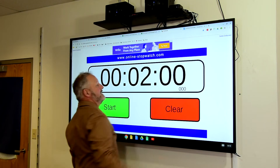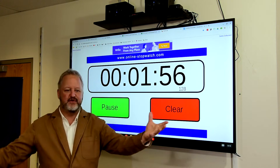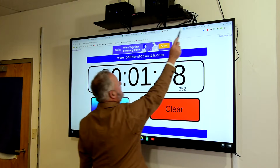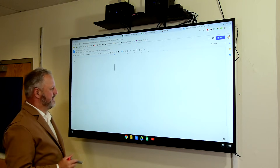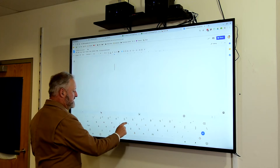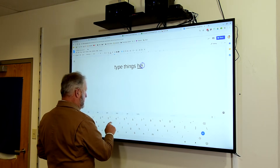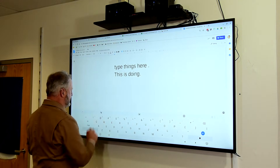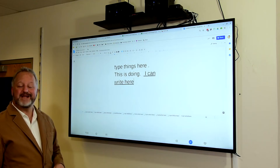I also use this with tools such as online timers. Because I'm using my fingers, I can just walk up here, start using the timer, start teaching my particular task that I'm having the kids work on, and it works great. And last but not least, using something simple like Google Docs — I can click on something like this, get an on-screen keyboard, and type things here. Another great thing is handwriting input — I can actually write right here and it converts it into text in my Google document.